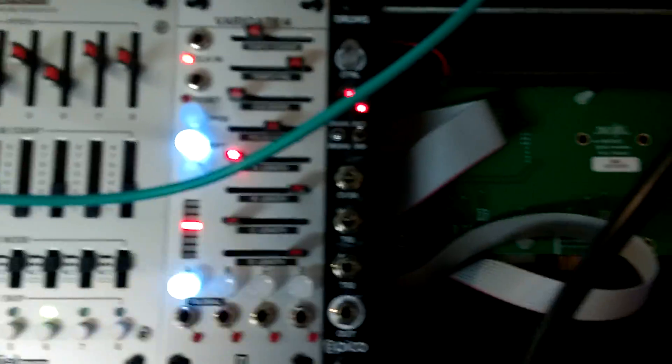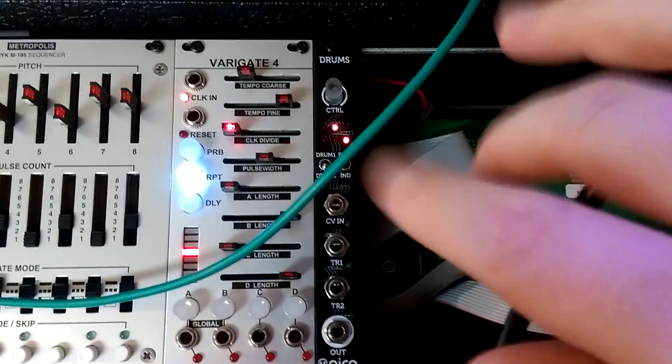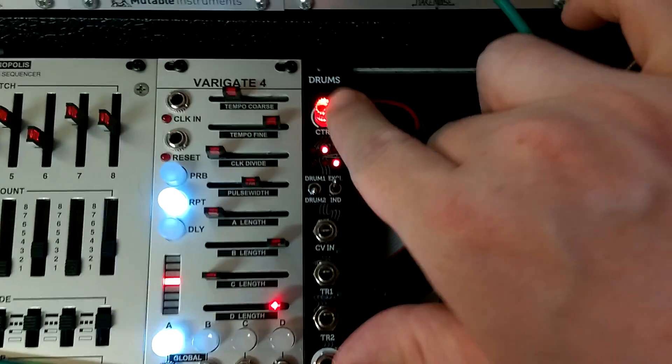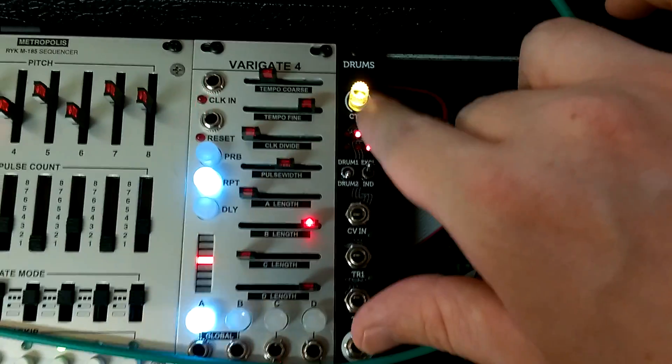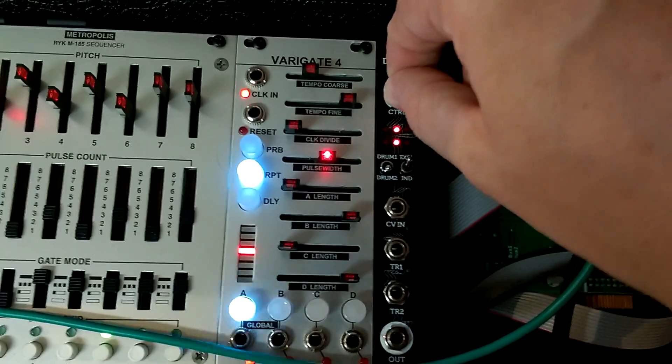The actual module itself is 3 HP and it's quite a cool little module. At the top you've got your control — you click it and you get pitch, the envelope, volume, and then when it's not lit that lets you scroll through the samples.